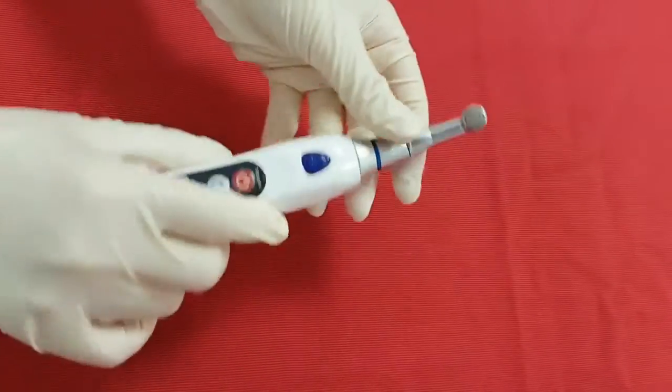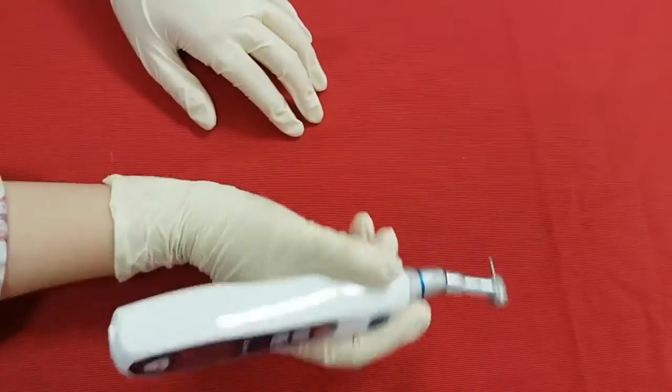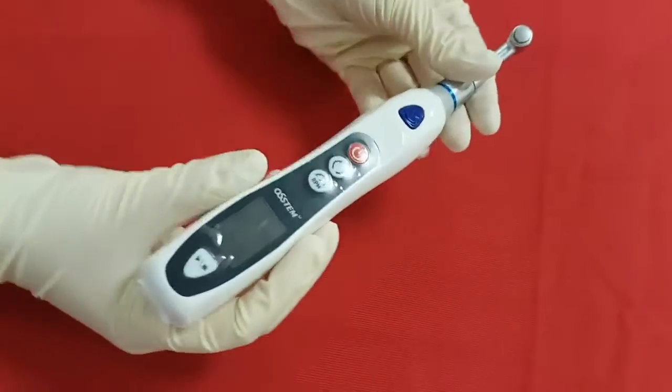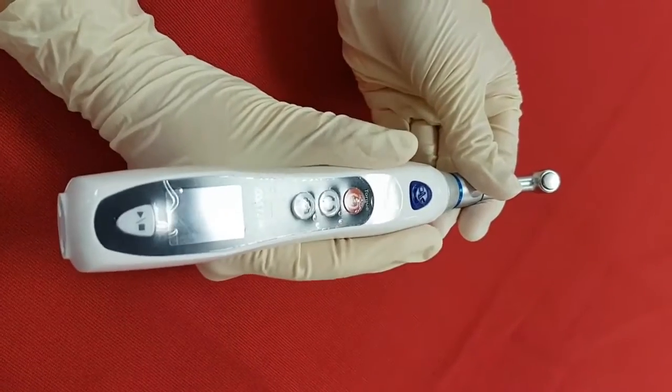When you use the eDriver, please move the body up and down or right and left only. Please do not bend or curve it. It's easy to grip since the body of eDriver is not too thick or thin.